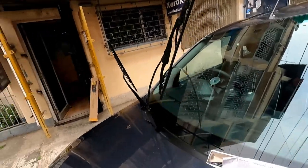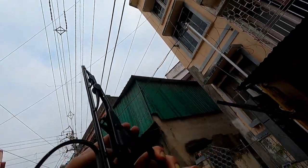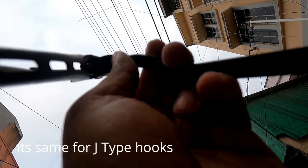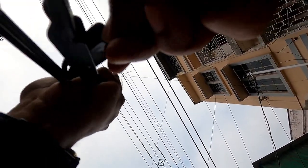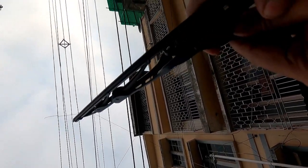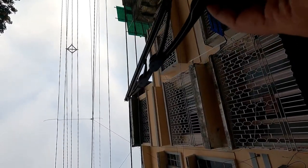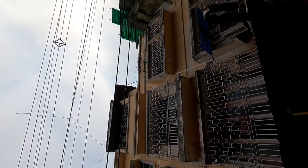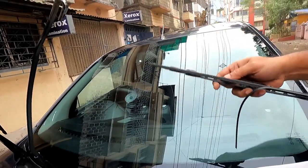Now I will show you how to open the wiper. Before opening it, you will find there is a clip. You need to press that clip and pull the wiper down. Similarly, I will do it to the other one also.